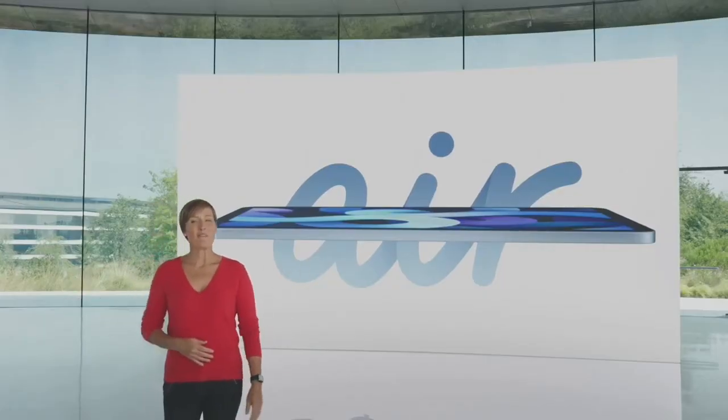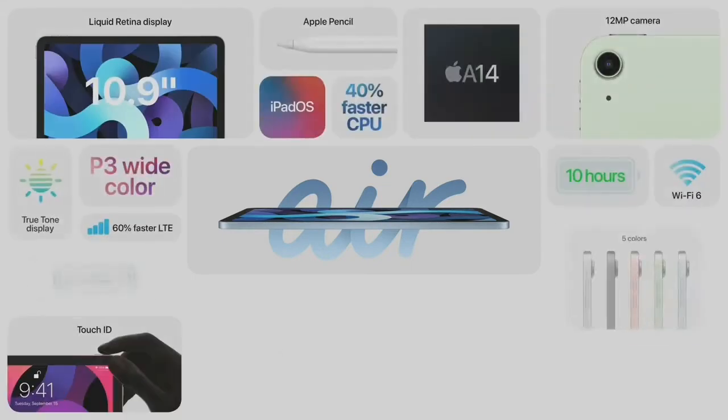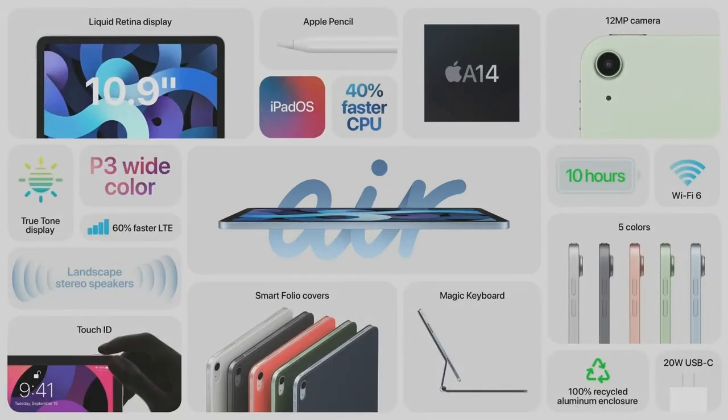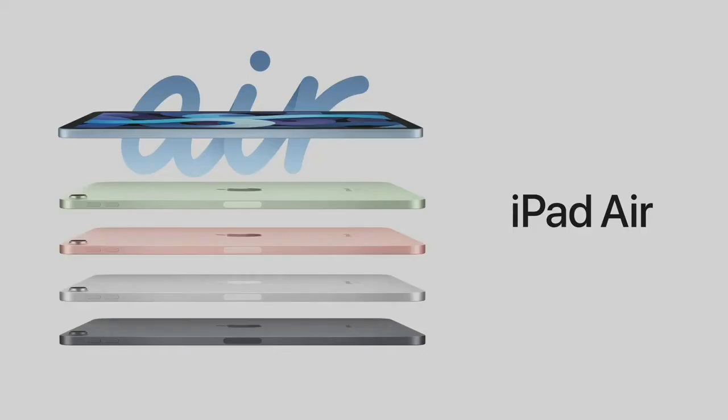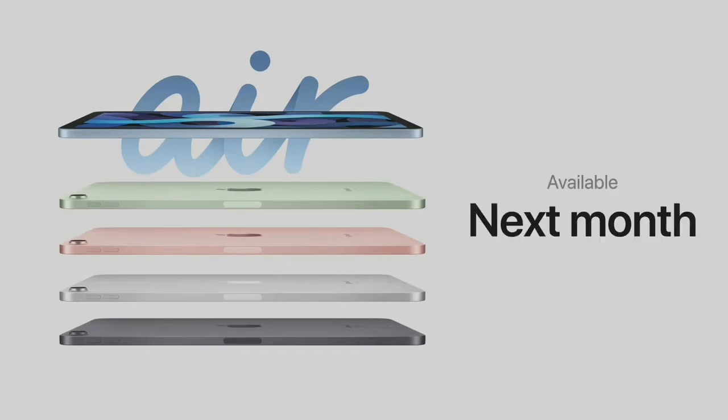So this is the new iPad Air, featuring a 10.9-inch Liquid Retina display, next-generation Touch ID, a huge boost in performance with A14 Bionic, USB-C, advanced cameras, Wi-Fi 6, and LTE that's 60% faster. It'll start at $599 and will be available beginning next month.